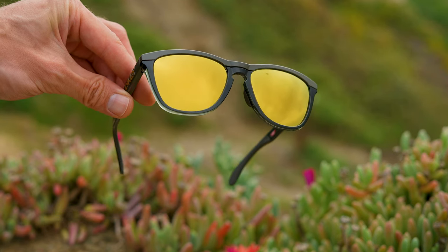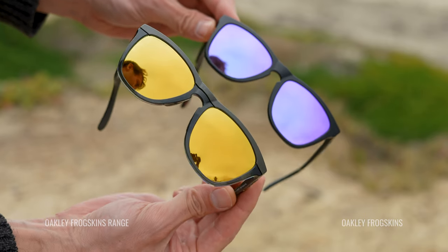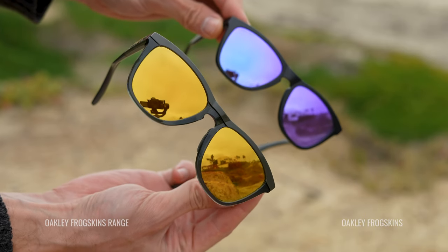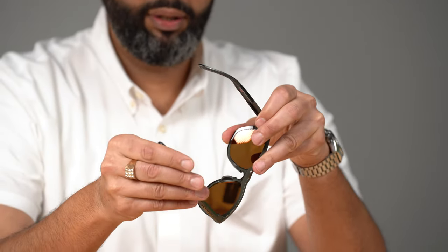Basically what they did is they made a sport Frogskin. It's essentially the same Frogskin that you know and love — made out of O-Matter, very durable, very lightweight, iconic shape and style. But now you have rubber nose pads and rubber temple grips.